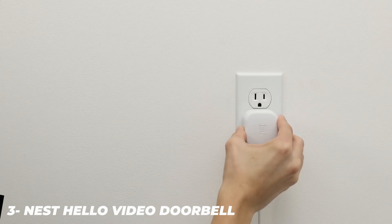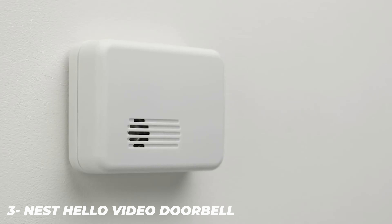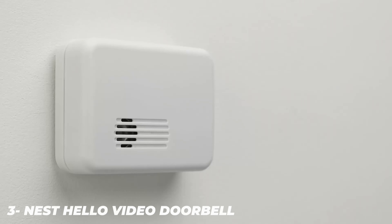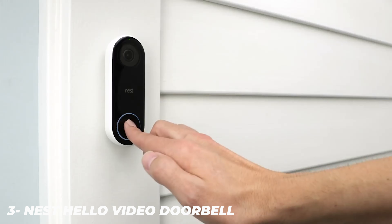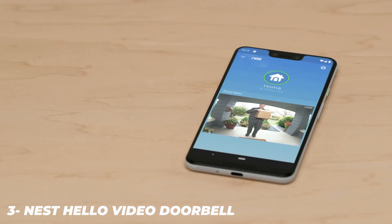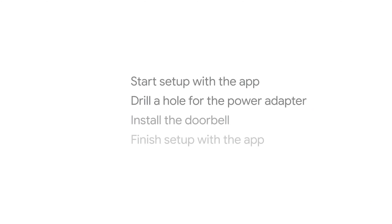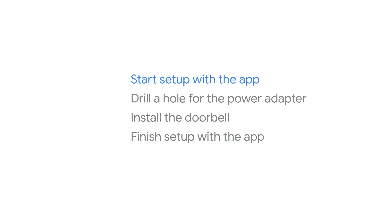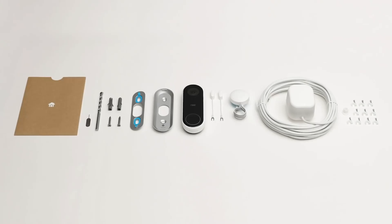The Nest Hello provides serious competition for the Ring 2 in the smart doorbell sector, with a stylish design, HD HDR video, face recognition, and an easy-to-use app. Installation may be more of a hassle, but if you're in the market for a clever door guard and one of the best security cameras available, the Hello needs to be considered. Your final choice will likely come down to installation and aesthetics — the Nest Hello has a slender design that's slicker and more premium than the slightly bulkier Ring, and its slim profile makes it easier to fit into tighter spaces.